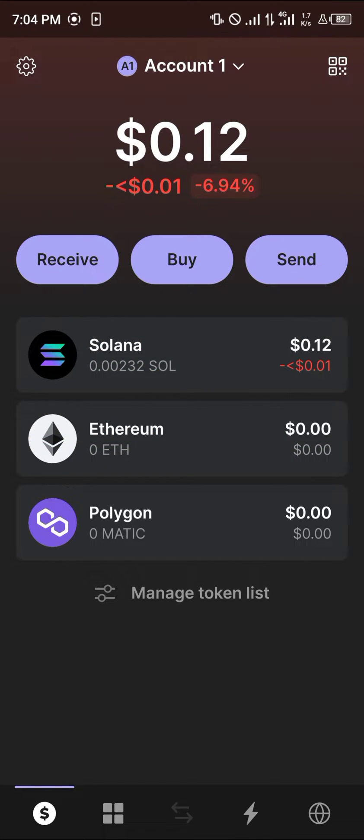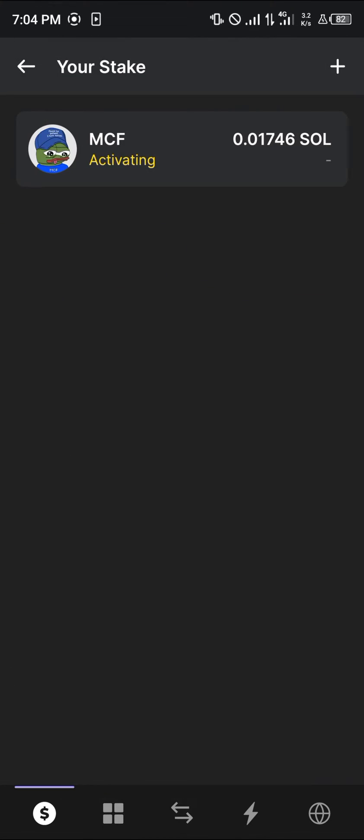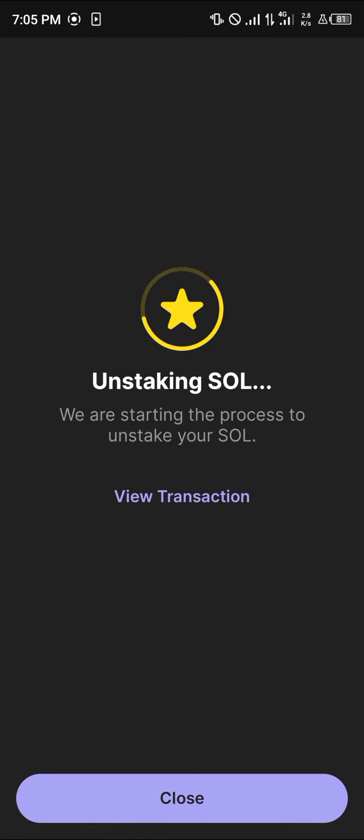It's quite easy to get this done. Click on the Solana token in question. Once you've selected the Solana token, select your stake, which is just below the deposit or send button. Click on this option, click on the activating option, then click on unstake.